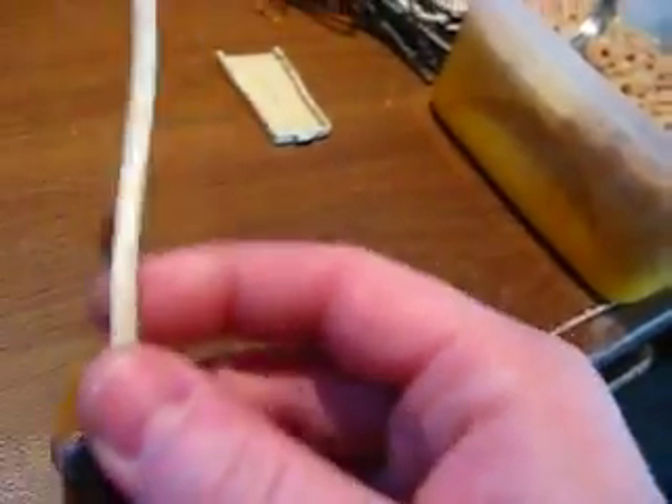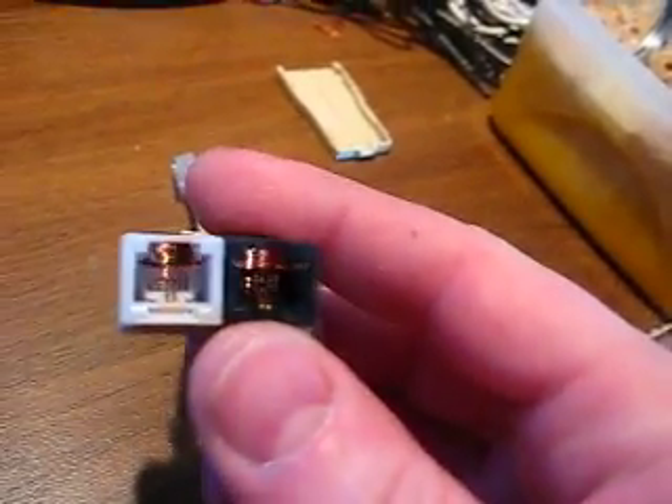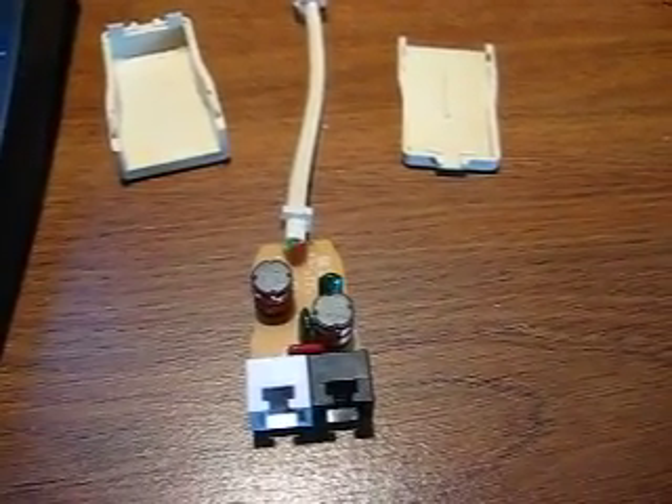Other than that, there's not much to these things. It just splits the DSL and phone signals from the line — one close to your phone, one close to your internet. This video is for anyone that's wondering what's inside of a DSL filter. Thanks for watching.